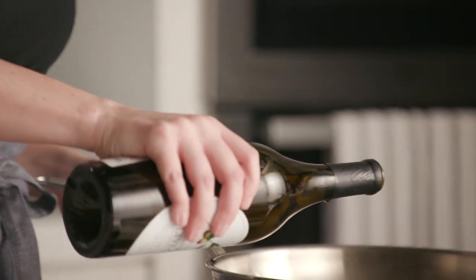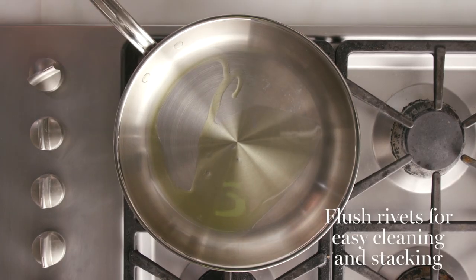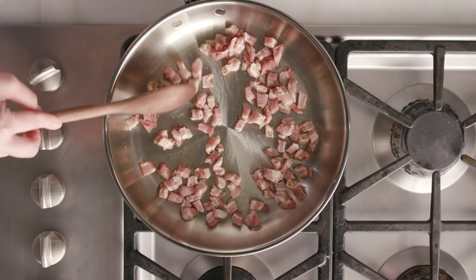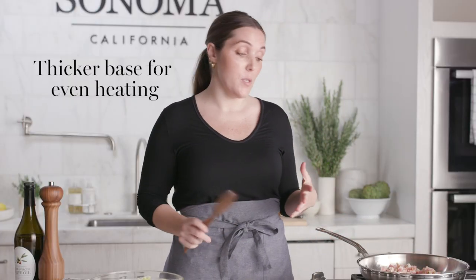Heat a large skillet over medium heat to brown up some guanciale. Guanciale is an Italian cured meat that has a nice peppery flavor, but if you don't have any on hand, you can just use pancetta or even bacon. I'm just going to heat a little oil in our skillet and add our guanciale all at once, mix it around, and get it in a single layer. This is where the heavy base of the pan really shines, because the heat will distribute evenly and you won't have any weird hot spots.